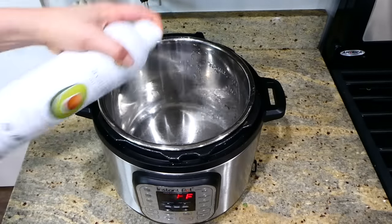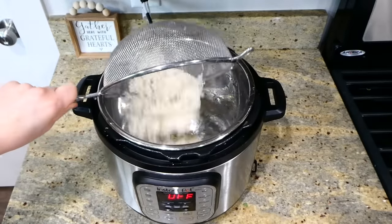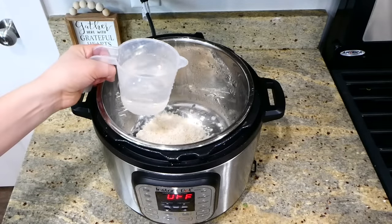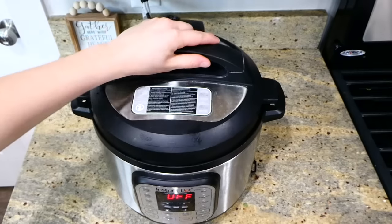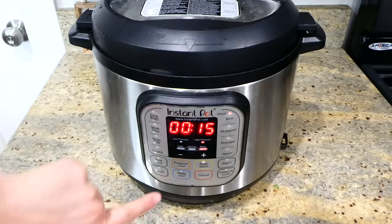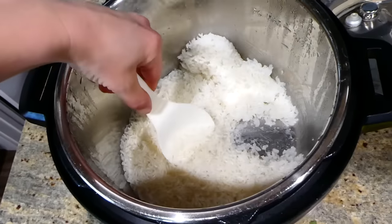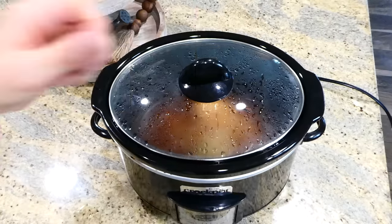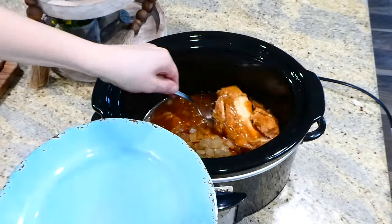I love serving this over rice, so I'll show you how I cook rice in my Instant Pot. I sprayed the Instant Pot with nonstick spray, added two cups of rinsed jasmine rice with two cups of water, put the lid on, set the valve to sealing, and pressed the rice button. I always let it do a natural release for about five minutes. Here is your finished product — the most simple, delicious rice.